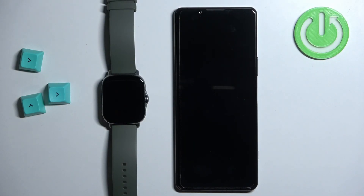Welcome! In front of me I have the Amazfit GTS 2e and I'm going to show you how to pair this watch with an Android phone.